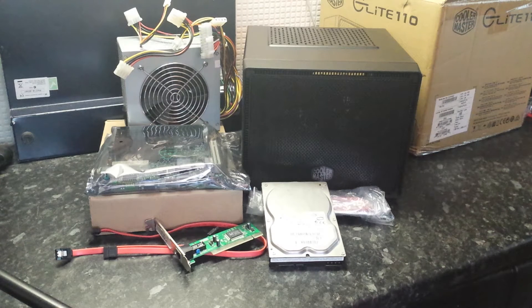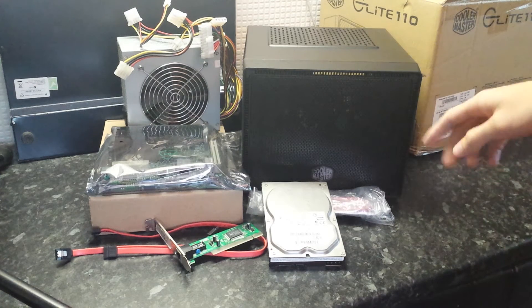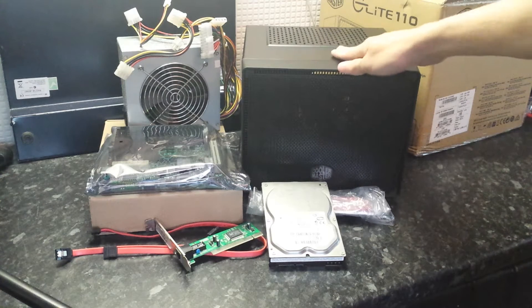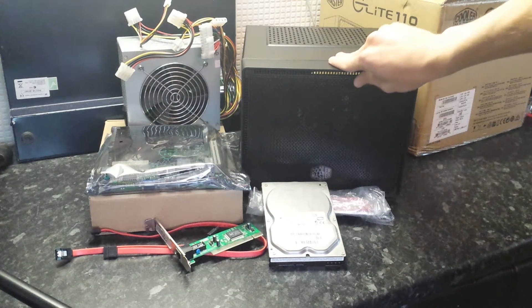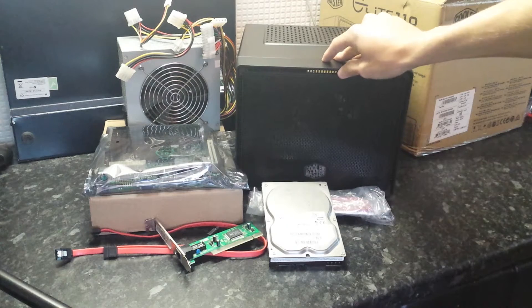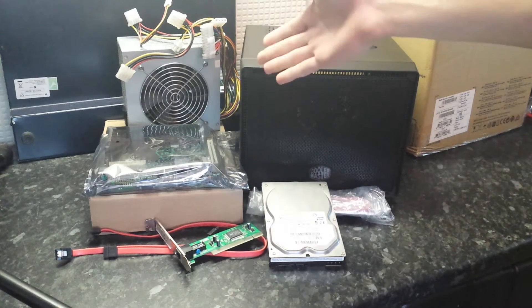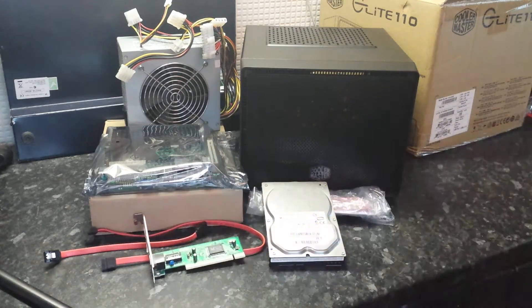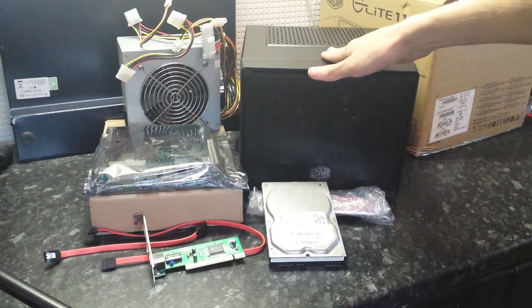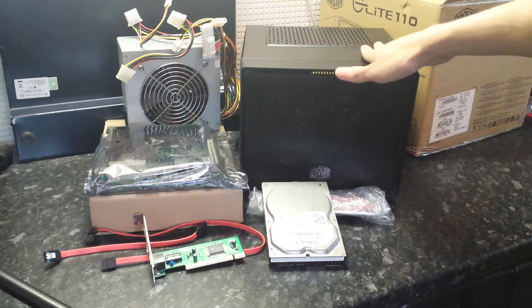This is a build video of a new pfSense box — a computer router system. It's a Mini-ITX build in the Cooler Master Elite 110 case, which is a completely overkill case for what I'm doing. I bought this off Amazon for about 30 pounds, which is about the cheapest ITX case you can get that will take a full-size power supply and a full-height PCI card. It's got USB 3 and everything, but it won't really be used — it's just going to sit in a cupboard.